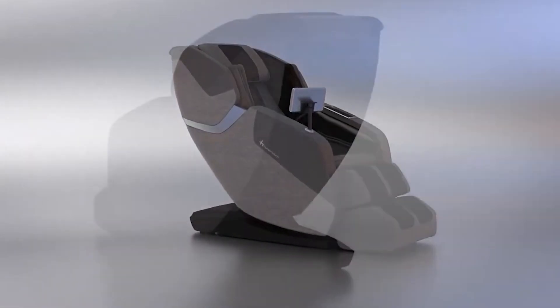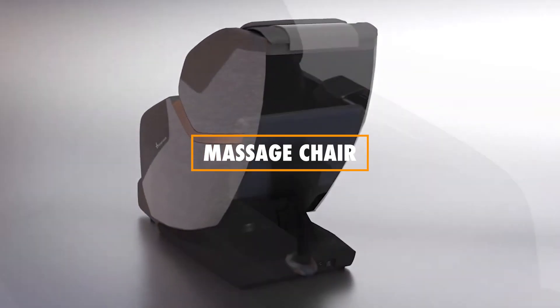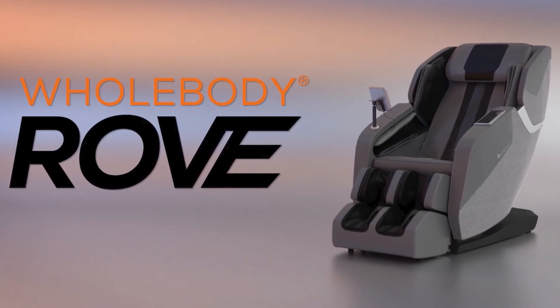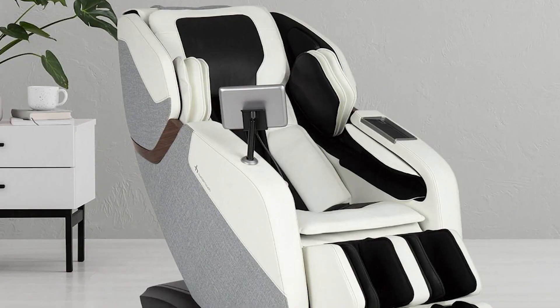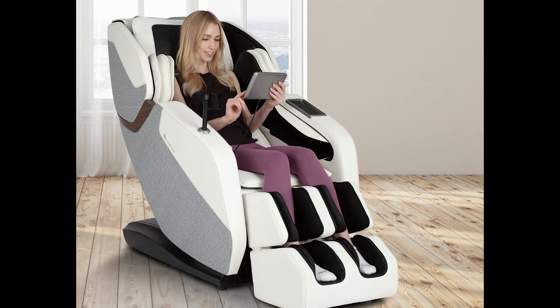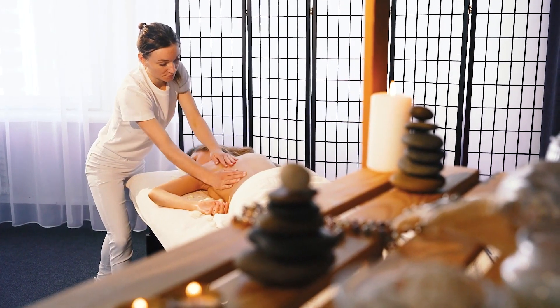In this informative video, we'll explore the features, benefits, and overall performance of the state-of-the-art massage chair. The Human Touch Whole Body Rove is an innovative massage chair that blends cutting-edge technology with stylish design. This chair is designed to cater to your whole body, offering a range of massage techniques to soothe your muscles and promote relaxation.